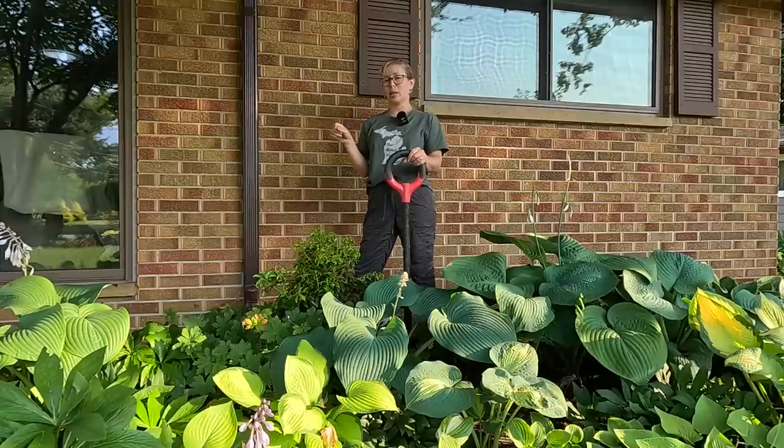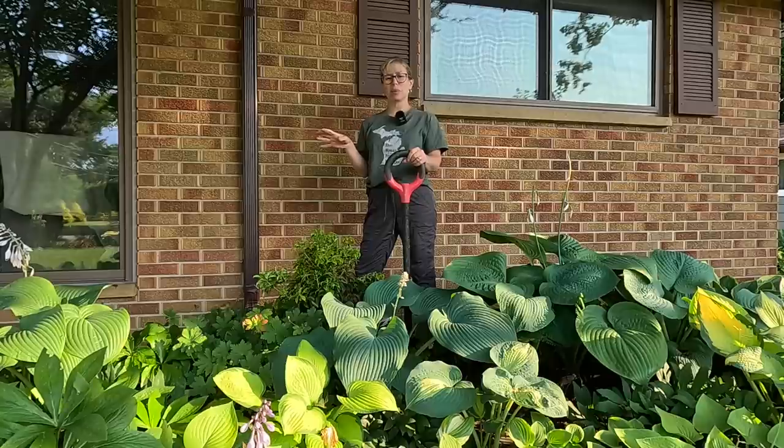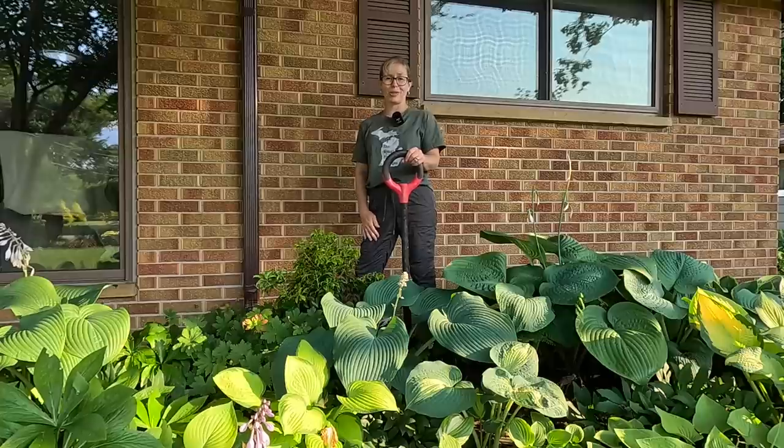We are looking at some rain coming up in the near future, possibly a couple of days, so I thought it would be a good day to get these planted, get them watered in, and then hopefully they'll get some natural support from that rain afterwards.